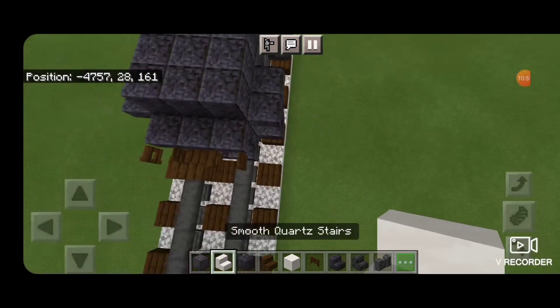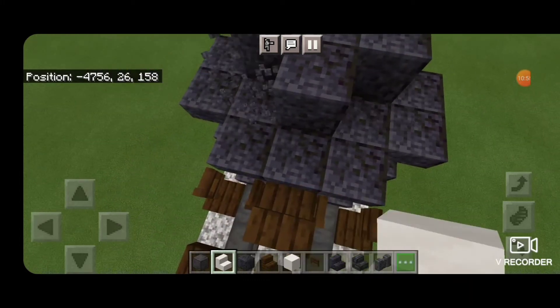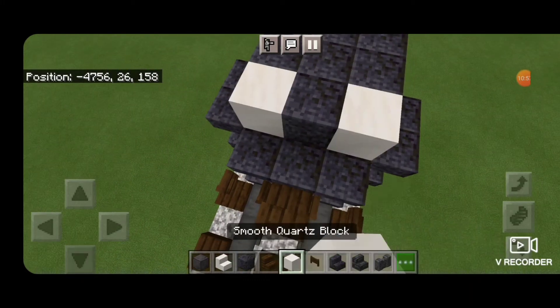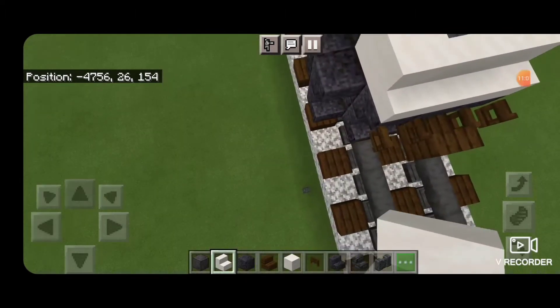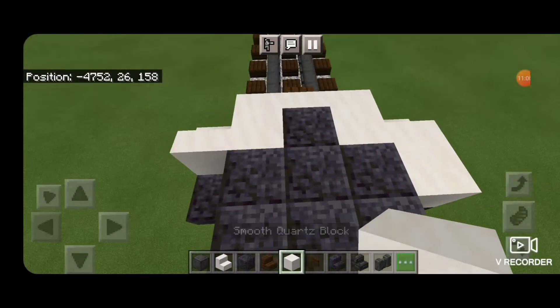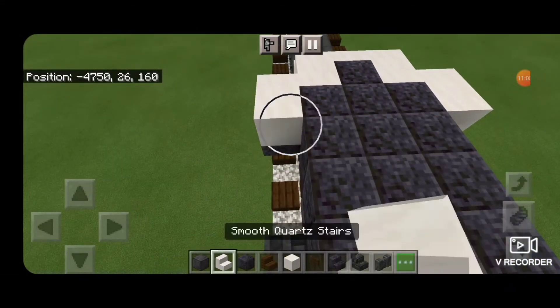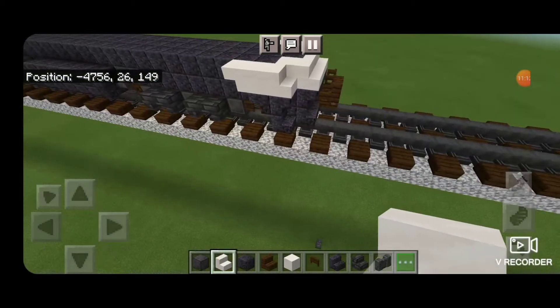Then we'll come on top of the front and change these two outside blocks to smooth quartz. Then three smooth quartz stairs and one on each side. A smooth quartz block on each side behind that and an upside down smooth quartz stair facing backwards on each side. So your front plow will look like this.